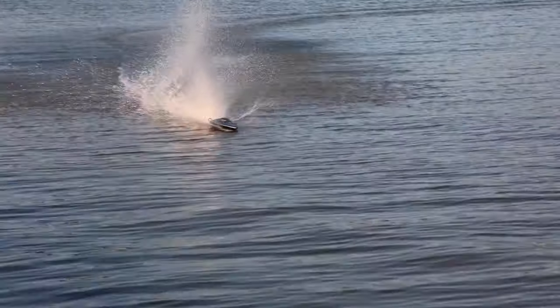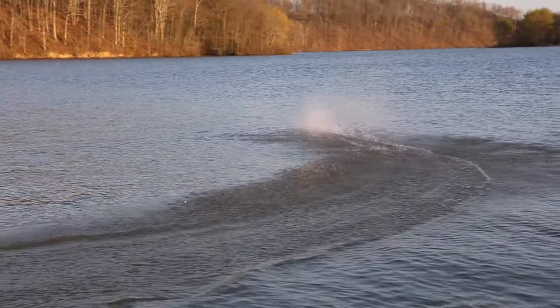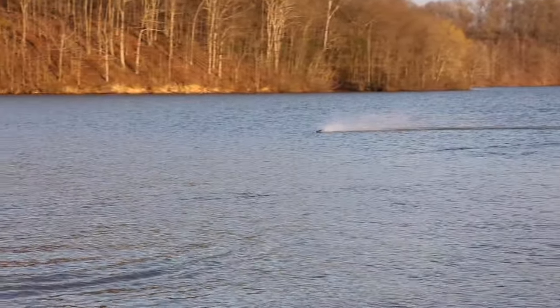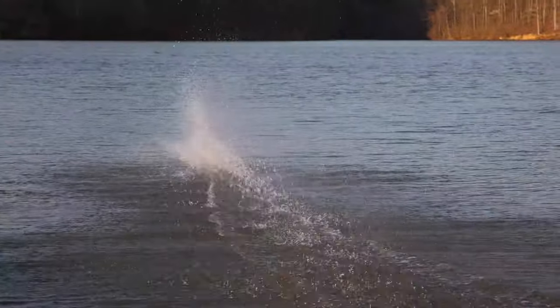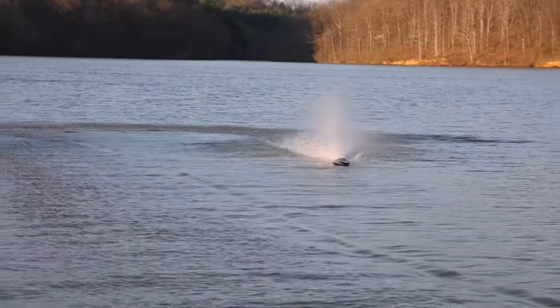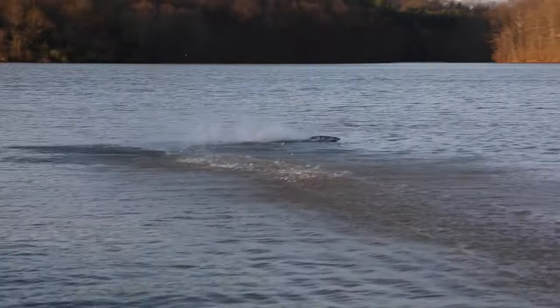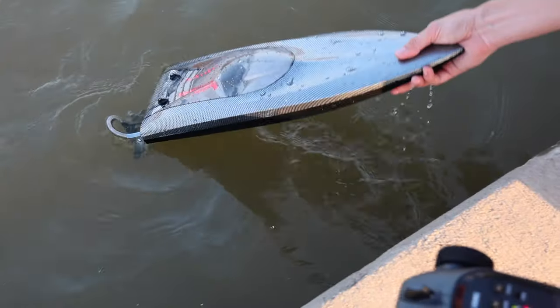The trim needs trimming up — we're drifting to the right quite a bit. If you do buy this, just be prepared to trim it up and make some adjustments; it's very easy and only takes seconds. That's full throttle. I hit another switch hoping for a speed boost — I'm not noticing a difference in speed — but this is still a very impressive, high performance, budget-friendly RC boat, and I love that carbon fiber look.